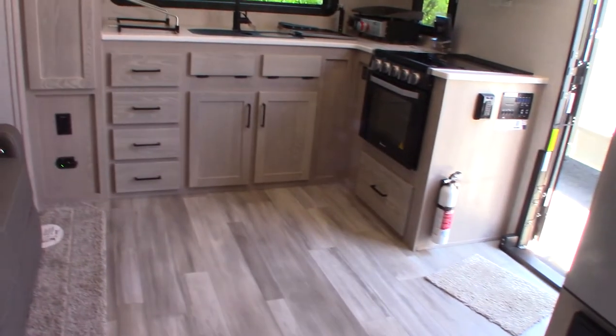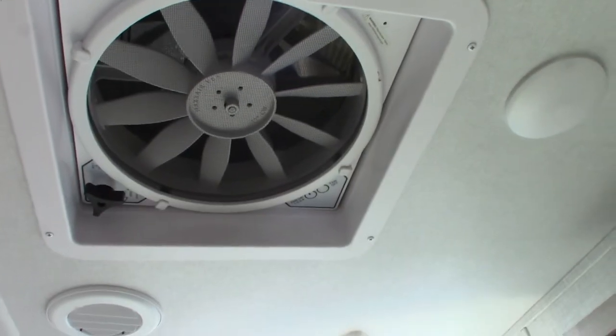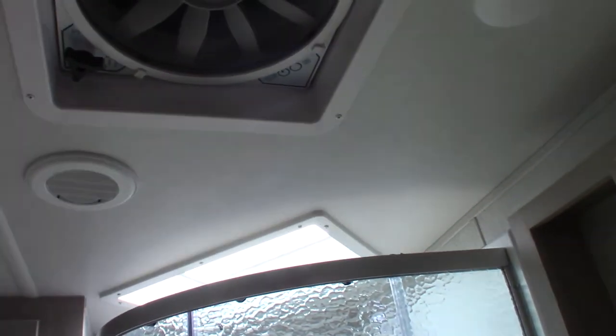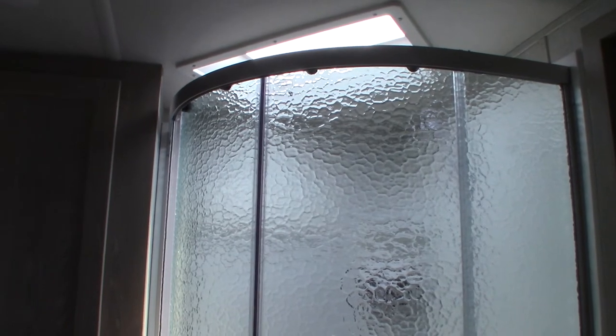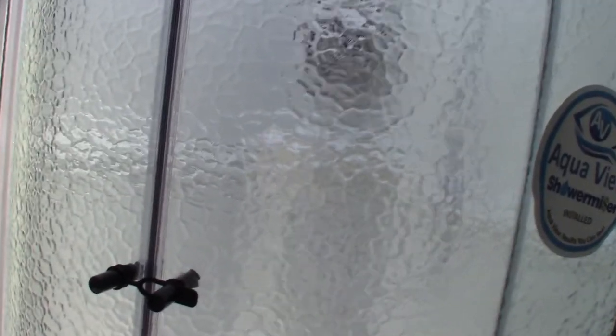You have a vent fan with multiple speeds — always run it during a shower to pull the humidity out. These trailers are built super tight, so if you have people over and start getting condensation from breath, turn this fan on low and it'll suck all the humidity and condensation out.